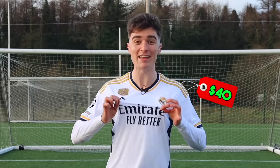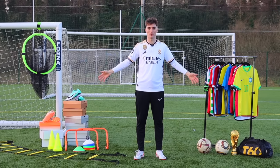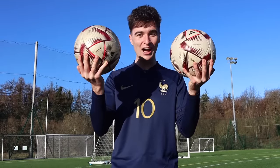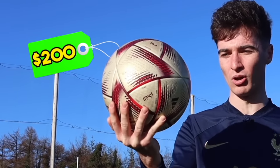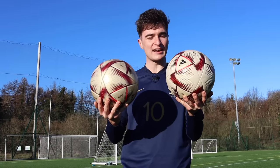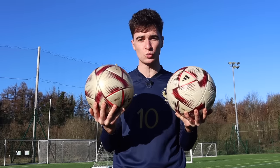This is a $40 fake Real Madrid shirt and it is just one of a hundred fake football products I tested out. First up, footballs. In my hands I have two footballs — a $200 real World Cup ball and a $35 fake. To test them out, we're going to recreate Kylian Mbappe's top corner strike against Poland in the 2022 World Cup.